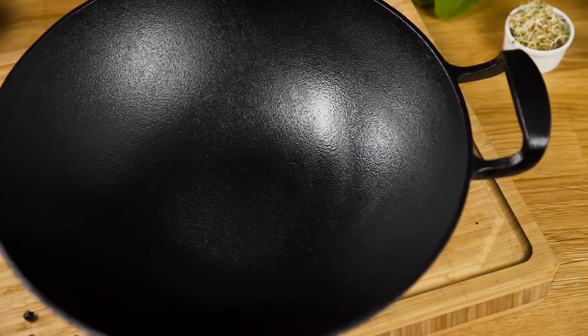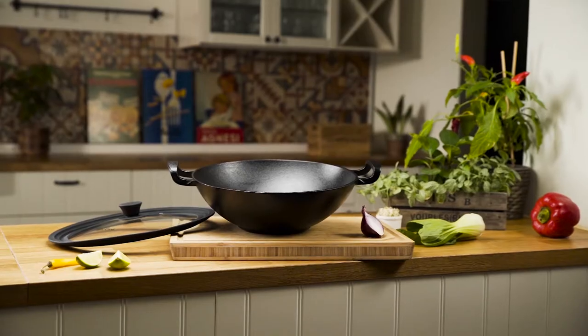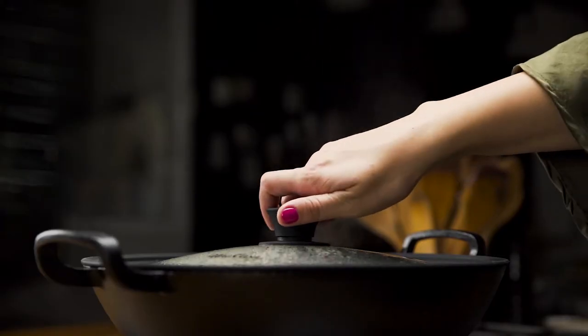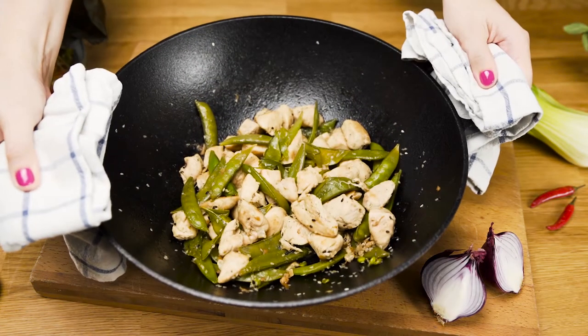While the Uno Casa Wok is compact from side to side, it retains the same volume and capacity as wider wok pans. It also comes with an adjustable glass and silicone lid that fits all kinds of cookware and perfectly seals in heat and moisture for the best texture and flavor possible.